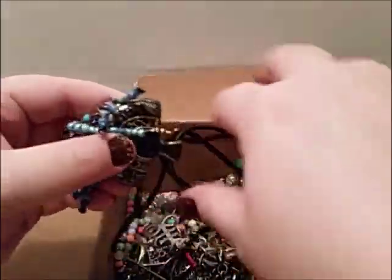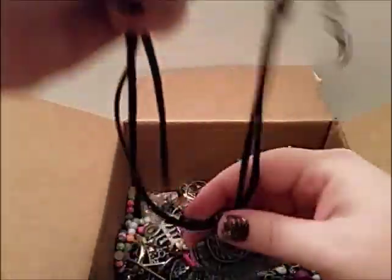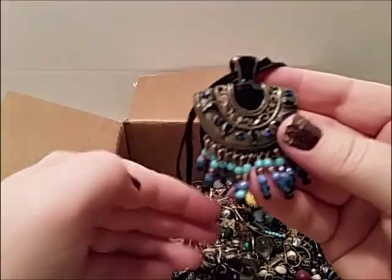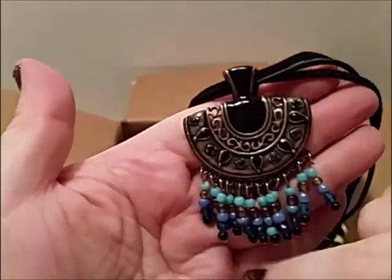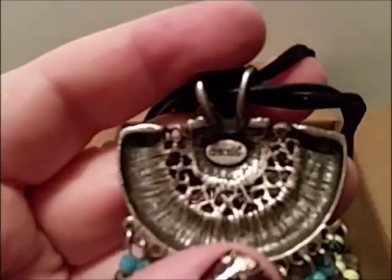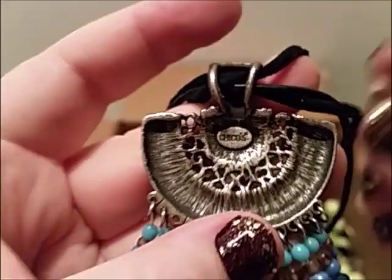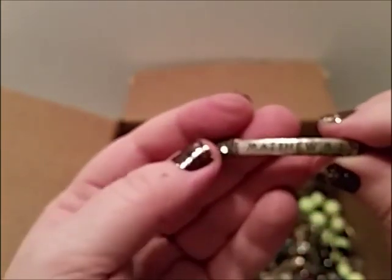It looks like it might be signed — I think it might say Chico or something. It's a cord — I don't like cord necklaces, but I like this pendant on here. It's not missing any rhinestones, and I think it's marked on the back. And it is — I was right, it is Chico! So cool — got a Chico necklace. Awesome. Monet and Chico!